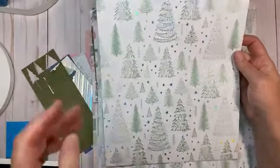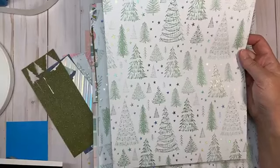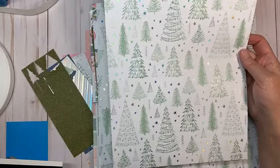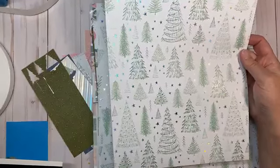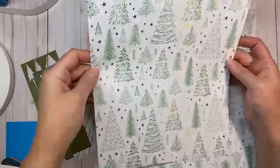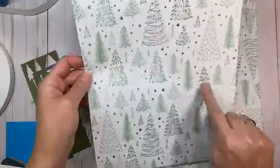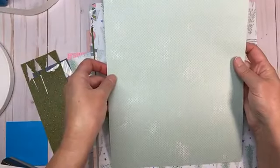I think this is one of my most favorite papers — I love trees. Living out in the boonies of Washougal, we have evergreens everywhere, and my husband is a logger, so evergreen trees are near and dear to my heart. I just love these line art images with all of the foil accents. Absolutely beautiful — and then this is the back side.